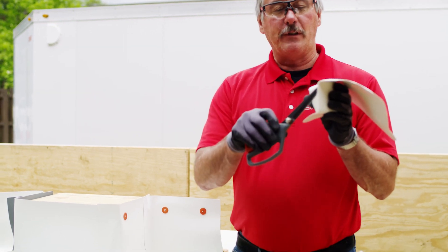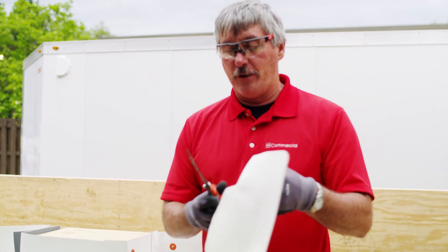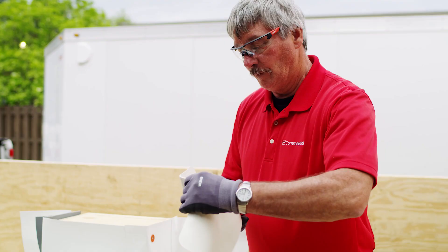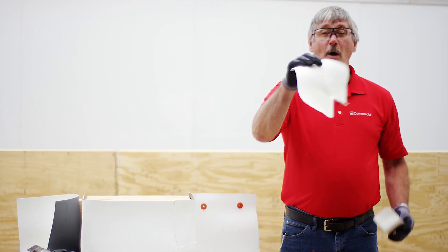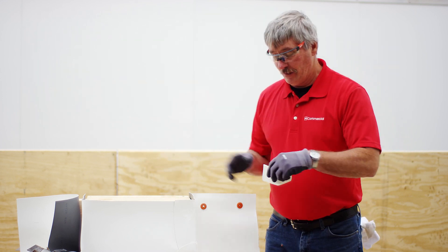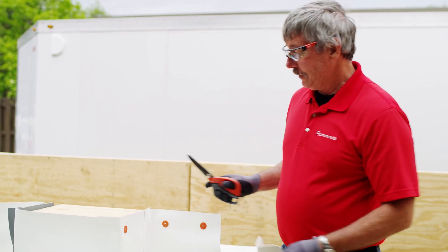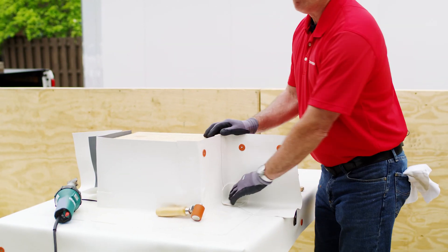The dotted line on this accessory will tell you exactly where to cut. You do not want to cut above the dotted line — basically cut this piece off. This part you can actually use for T-joint patches, so don't throw it away. Always a good idea to round your corner. So there, I've got an inside corner.